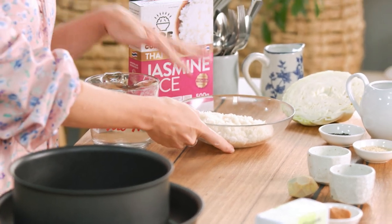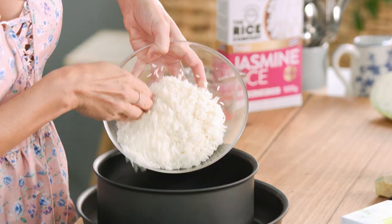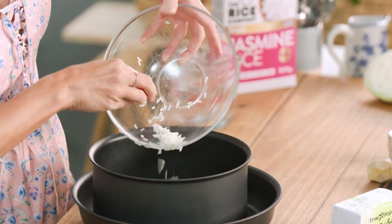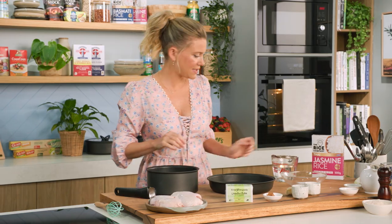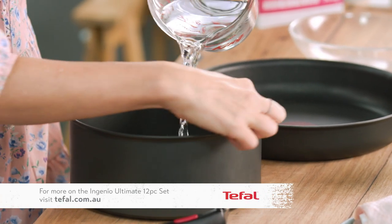To start with the rice, I'm using some jasmine rice — you'll need one cup of jasmine rice that's been rinsed. You want to rinse your rice at least three times so it's not too starchy as it cooks. Add the rice along with one and a half cups of water, just enough to cover the rice.